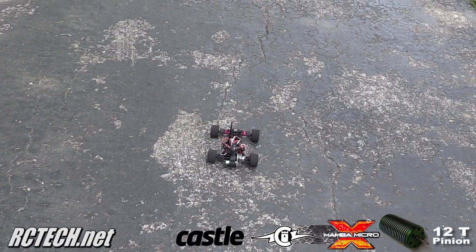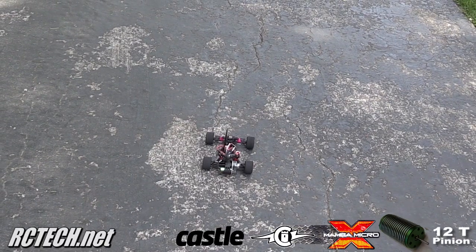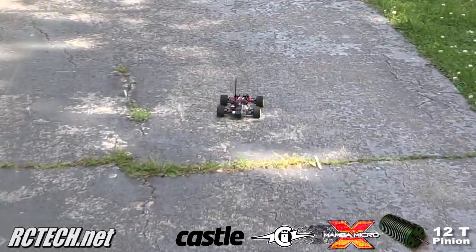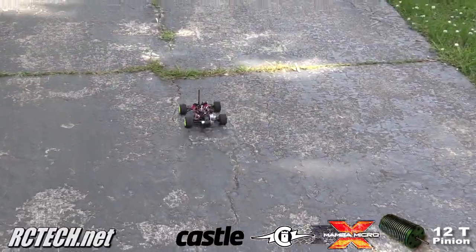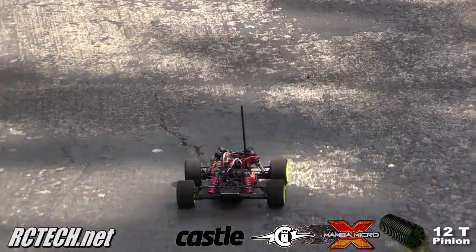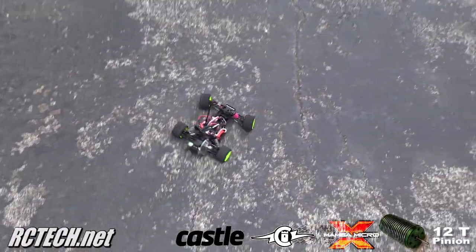Here we have a 12-tooth pinion. I'm going to take off slowly. Let's go ahead and see as far as a gradual take-off.